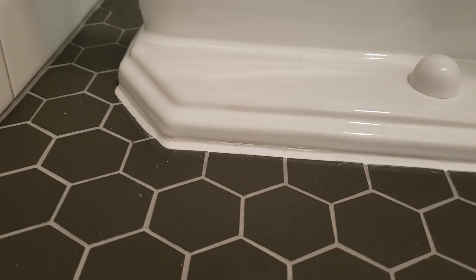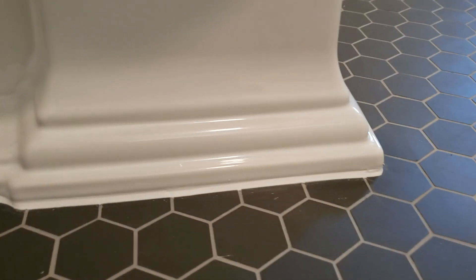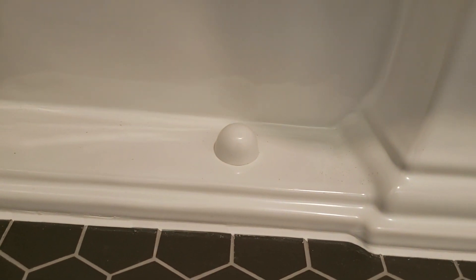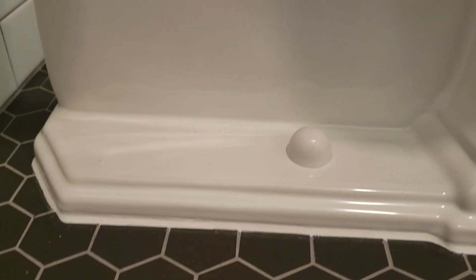We put shims in the back corners on both sides of the toilet and set it back down. It did bring the front down substantially but not entirely, so it's still up off the ground in both front and back. We put two shims in the front near the bolts and one in the back on each side — so four per side, eight shims total — hard plastic so they won't move.